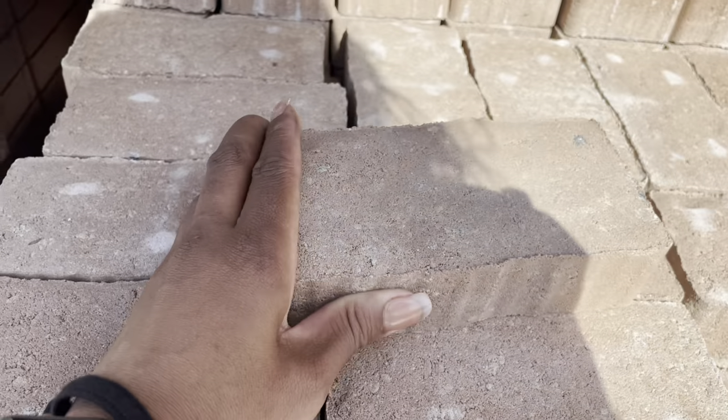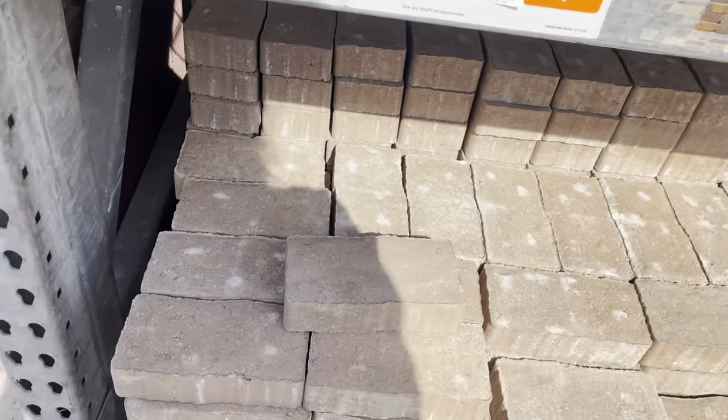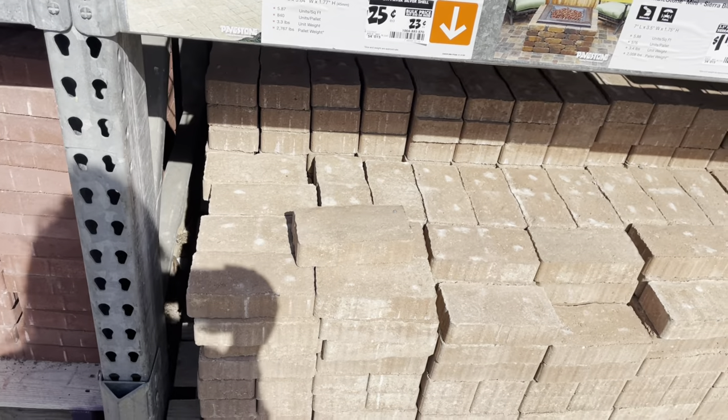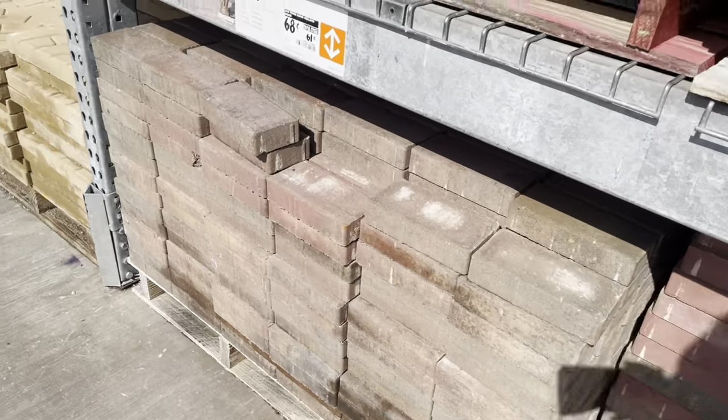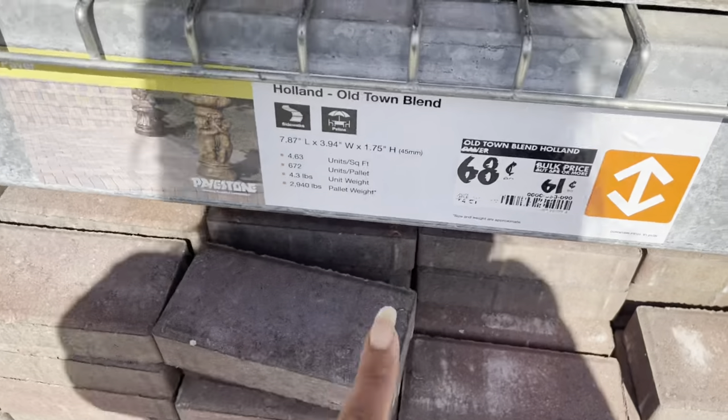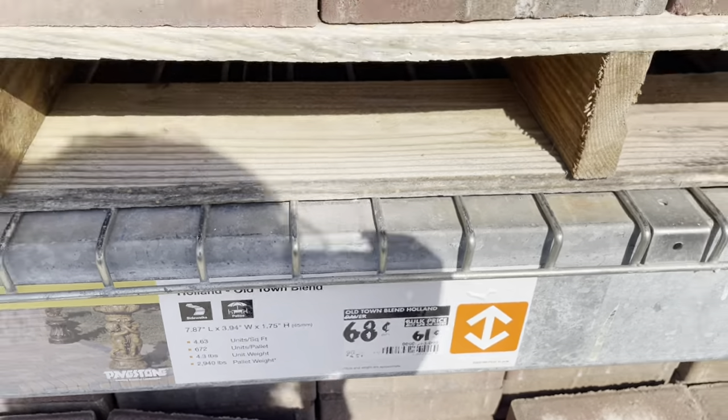This one has a little bit of pattern to it. I'm going to stick with what I always have — this multi-colored type of brick that's not just red — and this is what I'm going to go ahead and get because it's what I have on my patio.